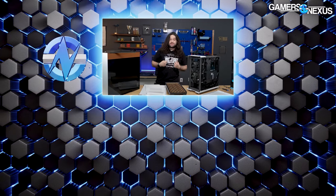That's it for this one. Thanks for watching. Go to store.gamersnexus.net to grab a shirt, or patreon.com/gamersnexus to help us out directly, and we'll see you all next time.